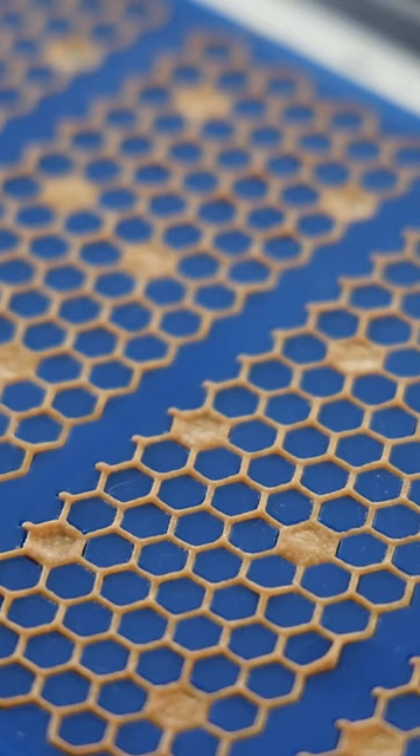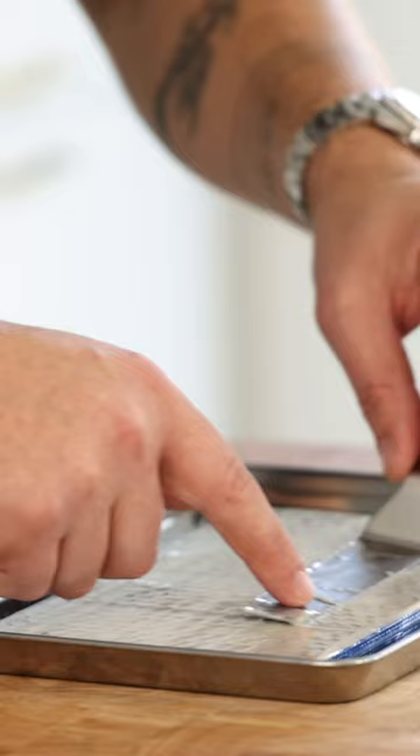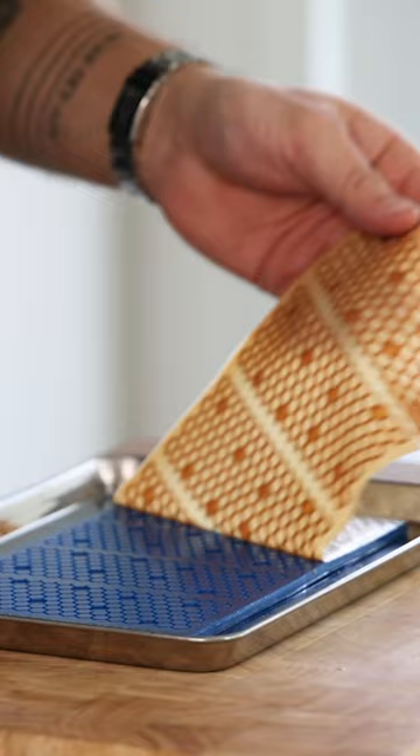After that, take some more tuile batter and apply a thin layer on top of the whole mold. Bake it for a couple of minutes till it starts to color. While it's still hot, gently remove it from the mold and let it cool down.